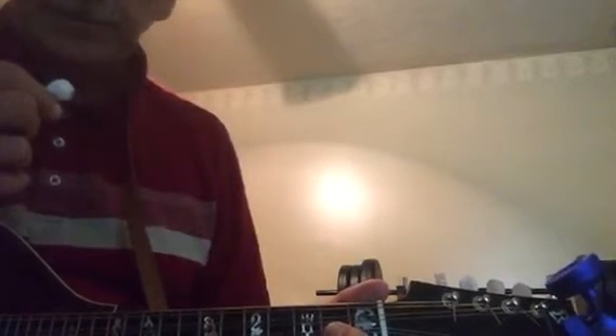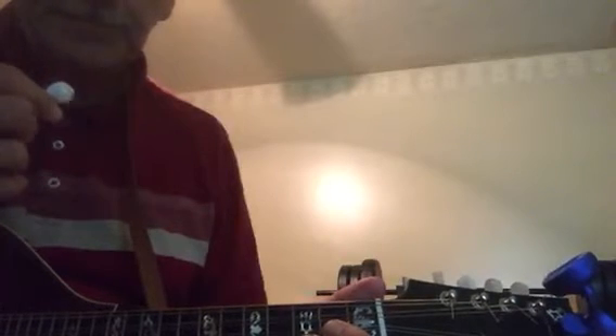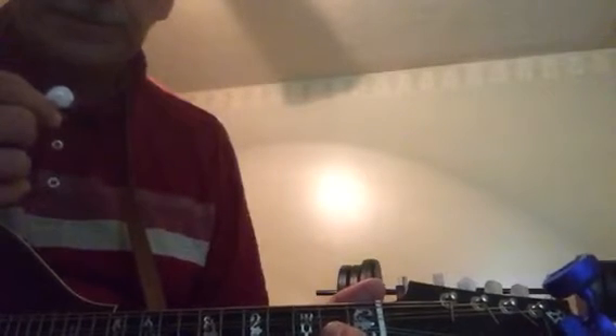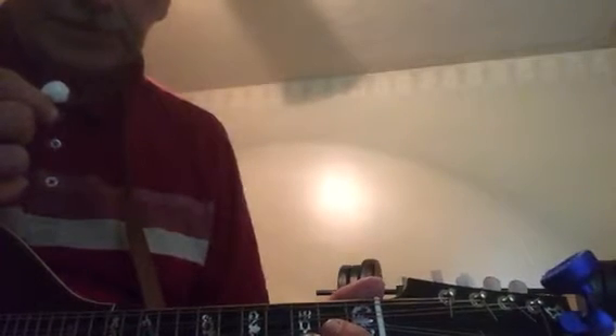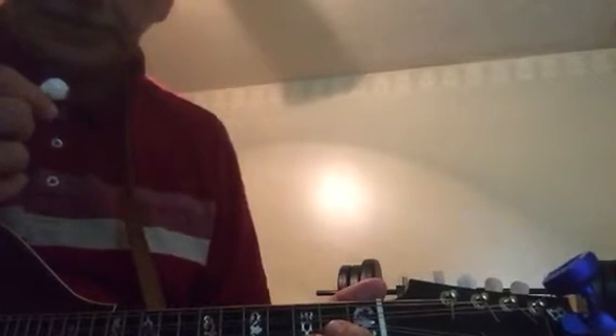It's a really fairly simple tune, which is typical of all the old-time tunes. One reason that I like playing them — they're very good jam tunes because they're very repetitive, lots of repeats, so it's quick to pick up on these tunes and they're good to jam with. This one's in the key of G.